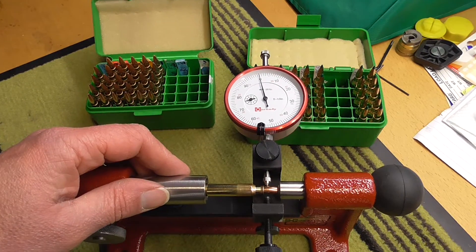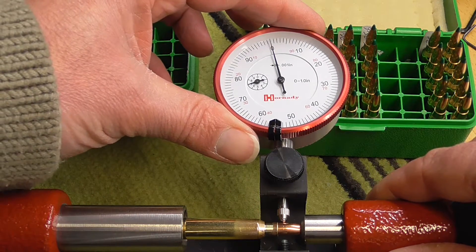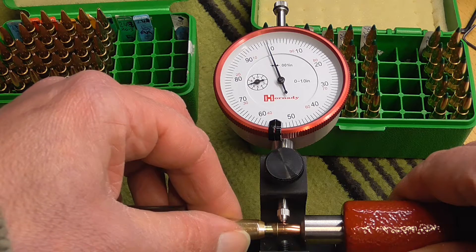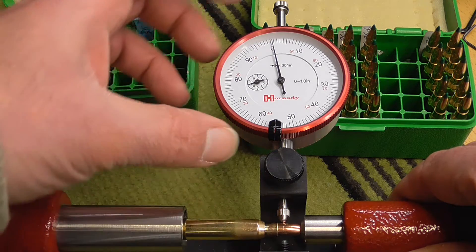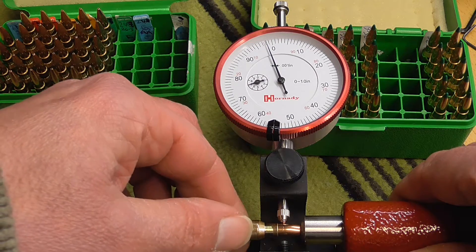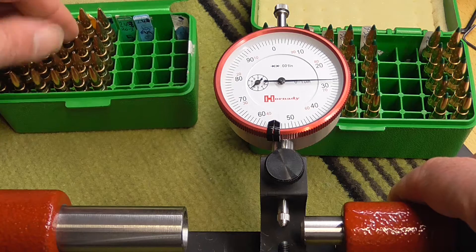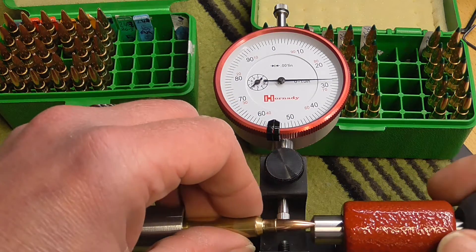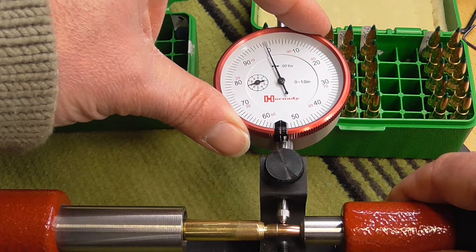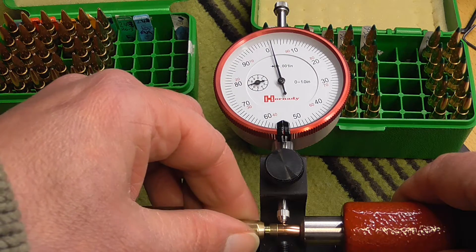I want to zero that out. We've got about one and a half thou there. So just about one and a half thou on that one. We'll just choose another one here at random — a little over two thou.